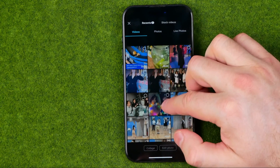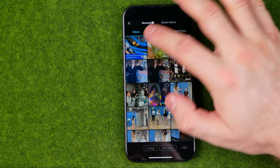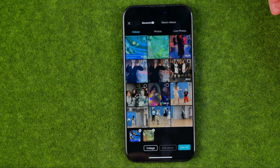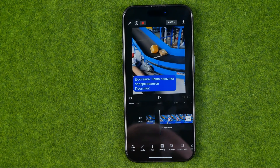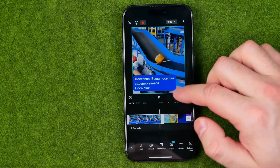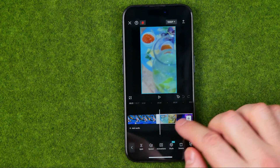Once we select videos, we'll be able to add multiple videos to our project simply by selecting them. I'm just going to select two videos here, and then to add them we just need to tap the Add button. After that, all the video files we've selected will be added to the timeline.